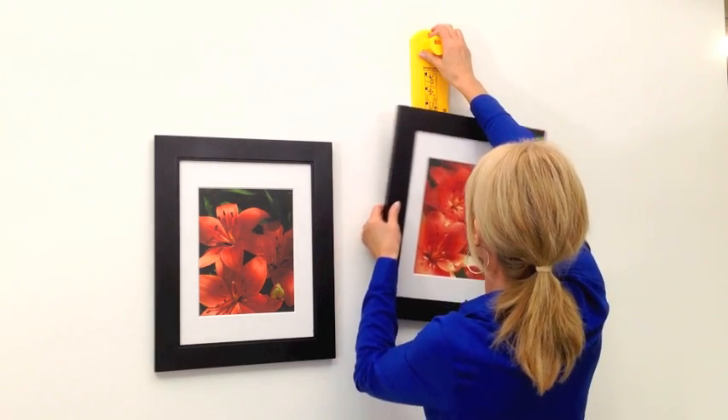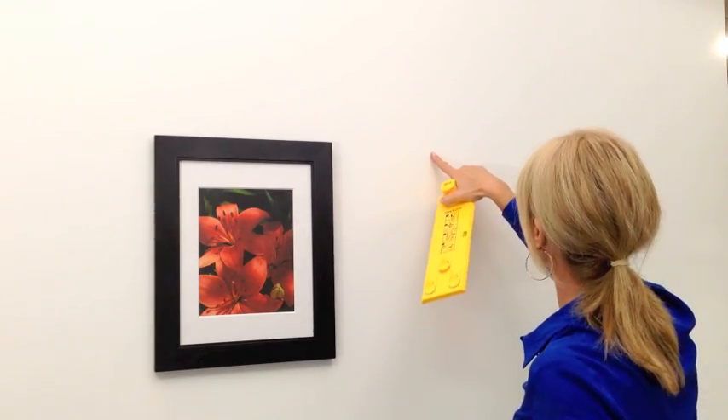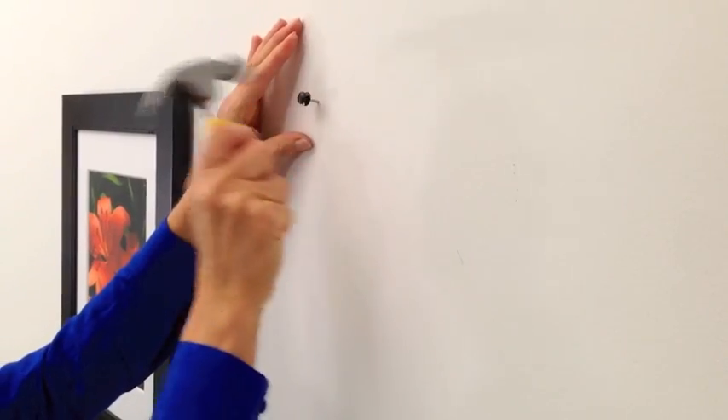Remove your frame while keeping the tool against the wall. Press the button to mark exactly where the nail goes. Hammer your nail into the spot.